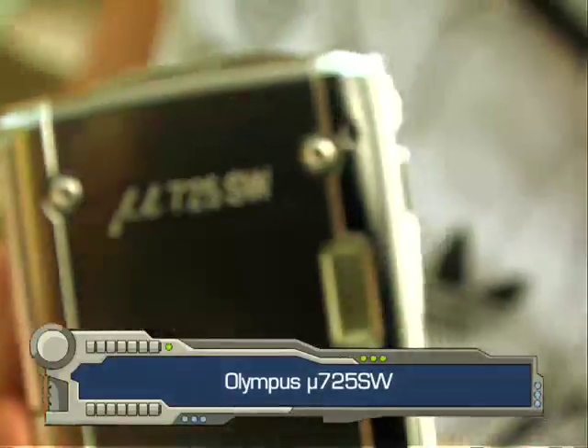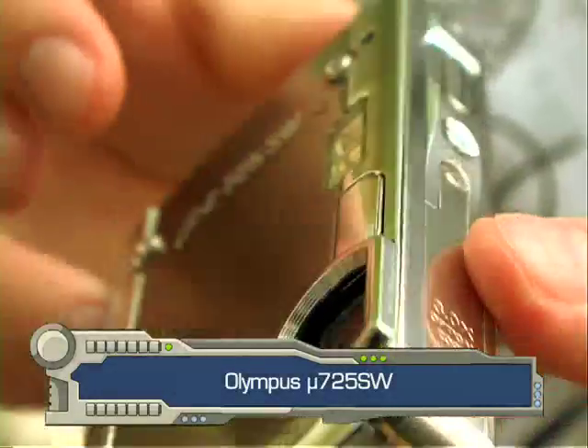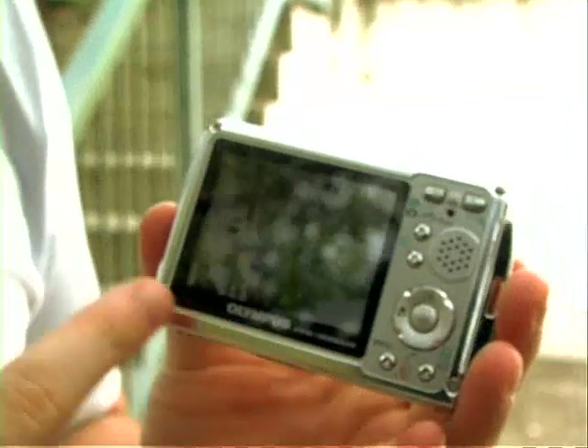Another day, another gadget, and today it's the Olympus 725SW digital camera. It's a 7.1 megapixel digital camera with a three-time optical zoom and a rather nifty 6.4 centimeter LCD screen on the back.